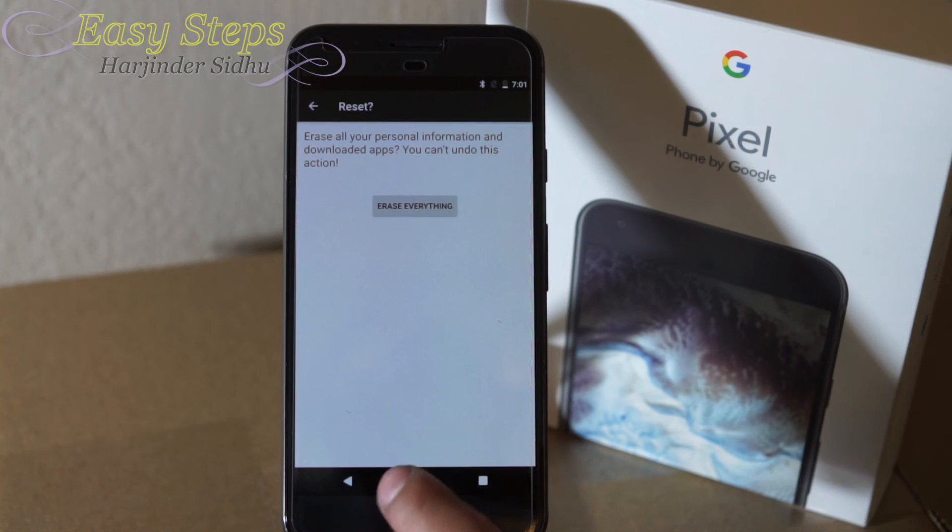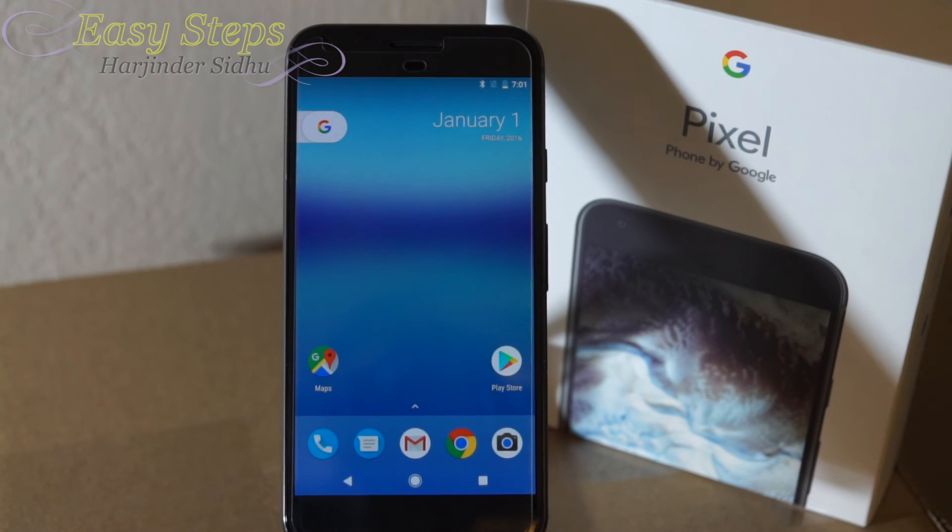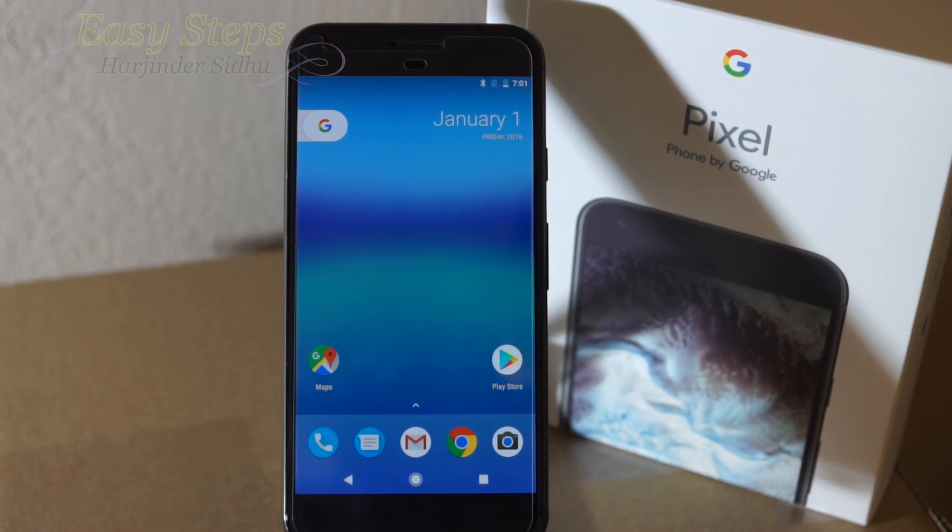I hope you enjoyed this video on how to restore your Google Pixel or Google Pixel XL. If this video has helped you out, please don't forget to hit the like, share, and subscribe button — thank you.